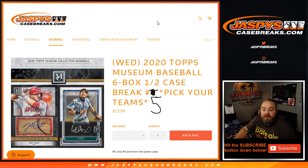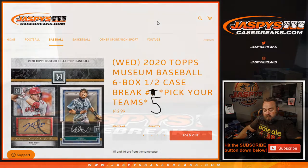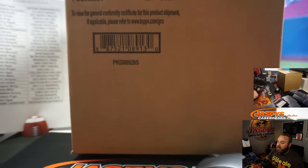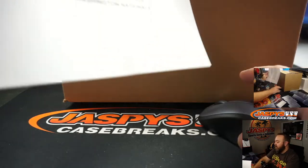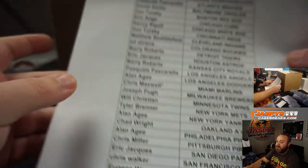Hi everyone, Sean with JaspysCaseBreaks.com, doing 2020 Topps Museum Baseball 6-box half case break, Pick Your Team Number 5. Pick Your Team 5 and 6 are both going to be from a fresh case. We're going to pop open and figure out which six boxes we'll do for this break and which six boxes we'll do for Pick Your Team Number 6.